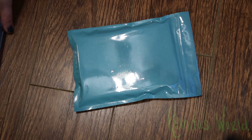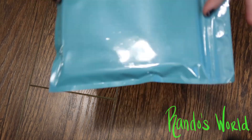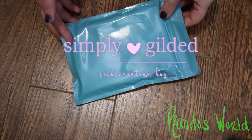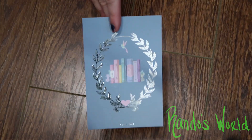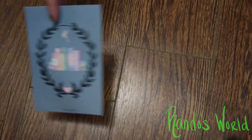Hey everyone, welcome back to the channel! It's me, Randy, and today we've got another Simply Gilded washi box haul. This is a subscription box — I do the washi only, so it costs about $25 a month. First up we have this beautiful journaling card that has the foil.